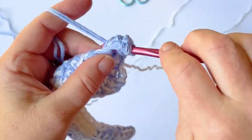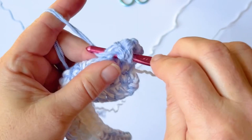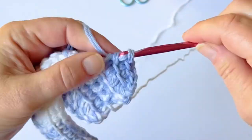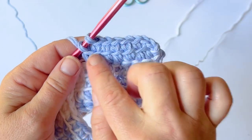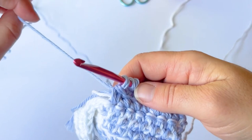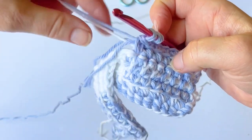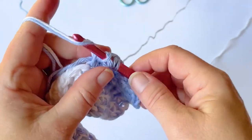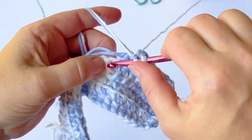Yarn over, insert your hook, bring up a loop and do a double crochet. For the remaining stitches, do six linked double crochets across carrying your other yarns on the inside — one, two... and six. We've done six linked double crochets and one regular double crochet. Now drop one of our blue yarns, carry it on the inside, bring up our blue and white together. Remember to pull it tight so it doesn't puff out at the edges. Now do seven linked double crochets and carry our two yarns on the inside.